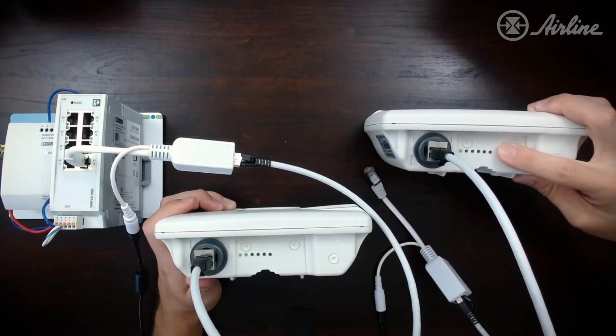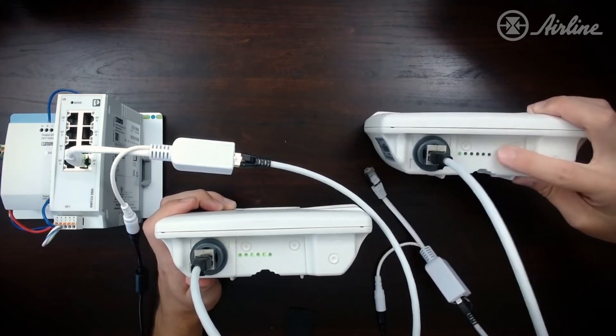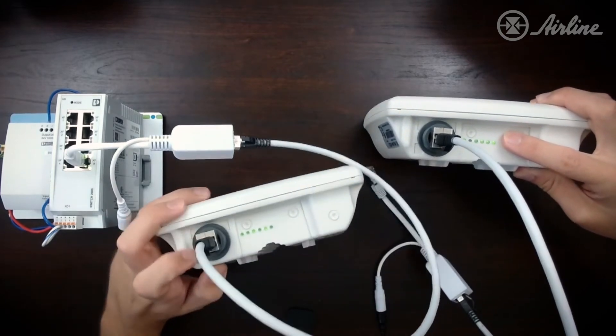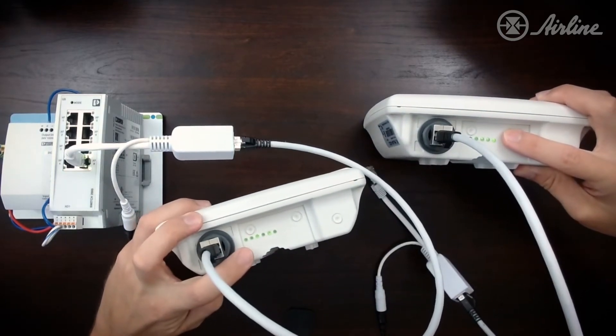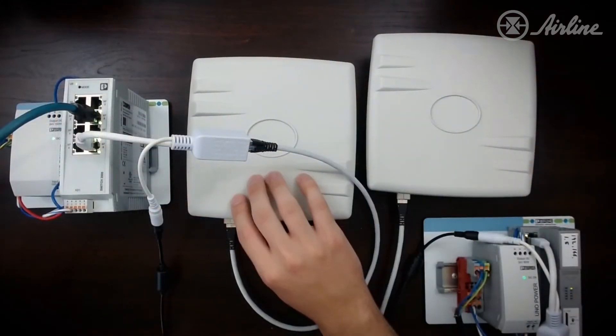The radios will start to connect because they are pre-configured, so we should see some connection LEDs come on. You can see that on both radio number two and radio number one. We now have our two connected radios.